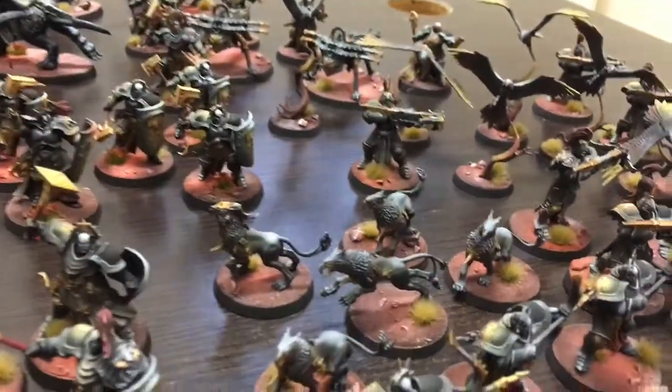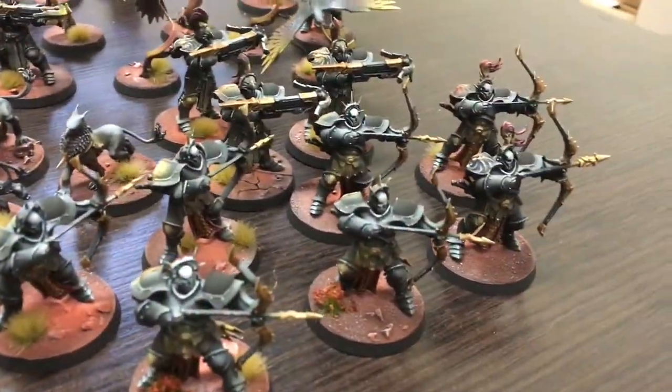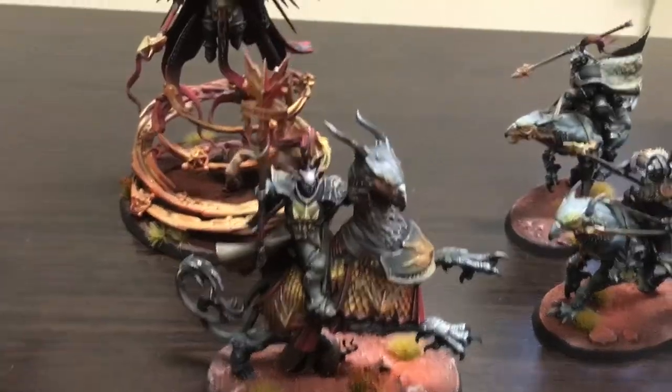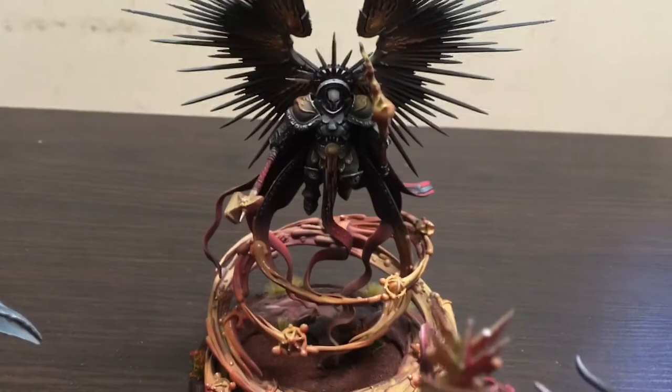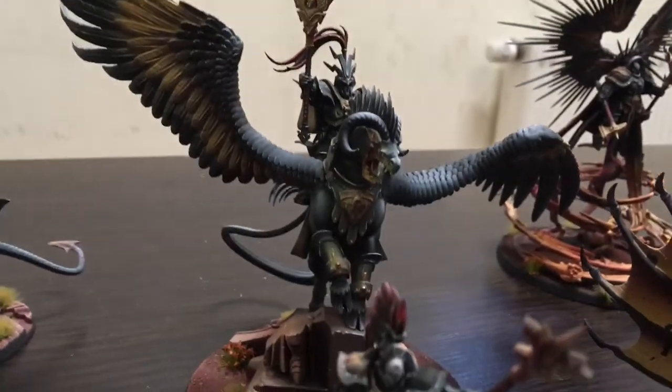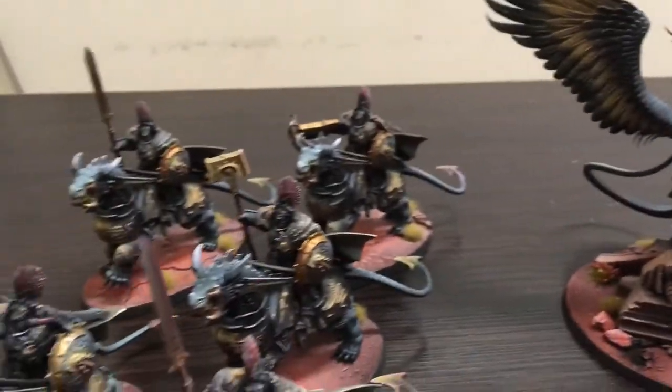I will try to explain the main ideas behind this project and showcase the most important pieces. It is a very big army, but I can't tell you how many points because I can't count in Age of Sigmar.